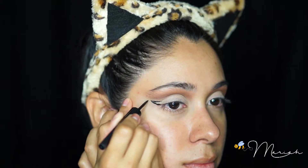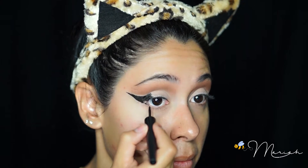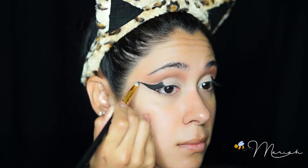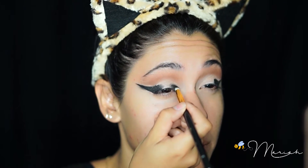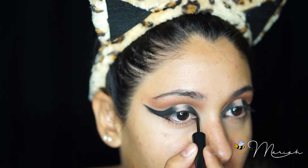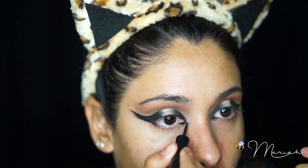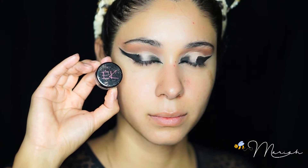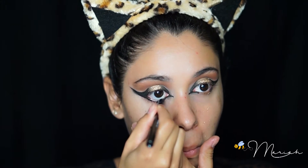To line my eyes I'm using a liquid liner and I'm really extending the wing, creating a cat-like eye. Over top of that I'm applying some black shadow, also applying it in the inner corners of my lid. It is also important to bring the liner on the inner tear duct for that cat eye. I'm now applying some gold shadow on the inner portion of my lid. Here I'm just applying a little bit of lash glue so that my glitter will stick to my lid.